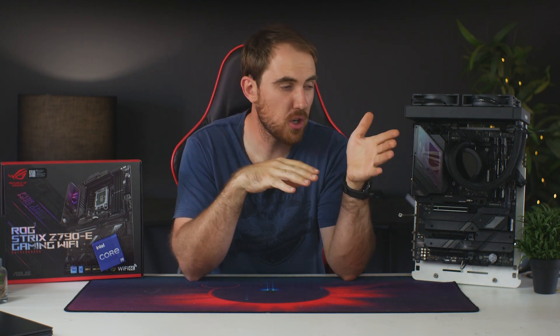Just before we get into the benchmarks — if you have any idea of a product you'd like me to feature in a comparison, review, or unboxing, tag me and the brand in a tweet and I'll see if I can get that arranged.